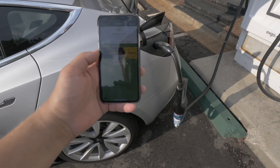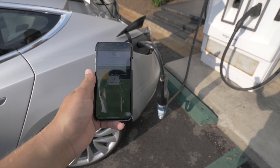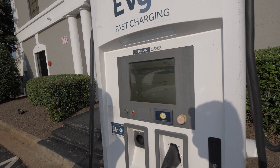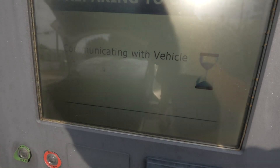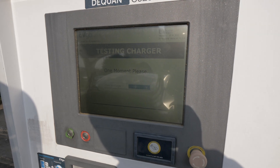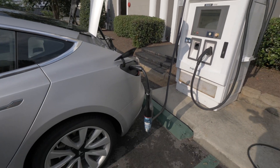We're at an EVgo station. I brought two CHAdeMO adapters — let's hope they work. We have the cable connected to the car. It says connect and swipe. Swiping. Press start to begin. Communicating... handshaking... and it's charging on CHAdeMO!